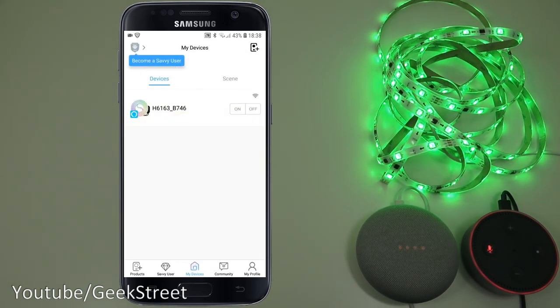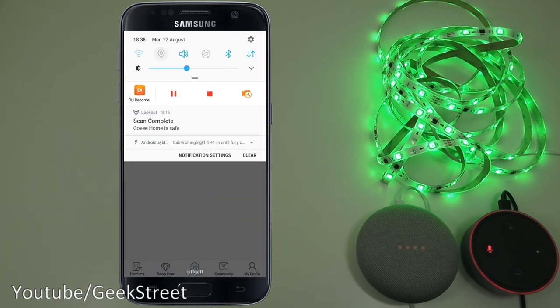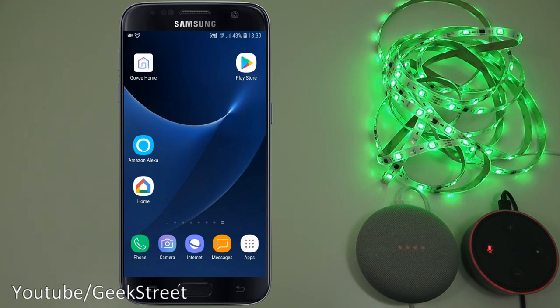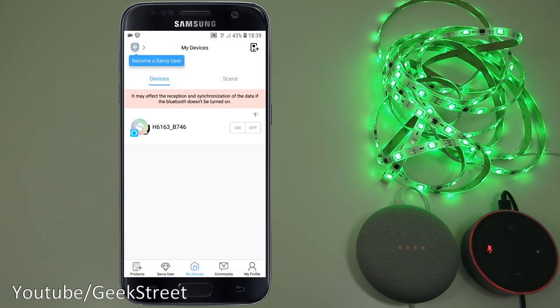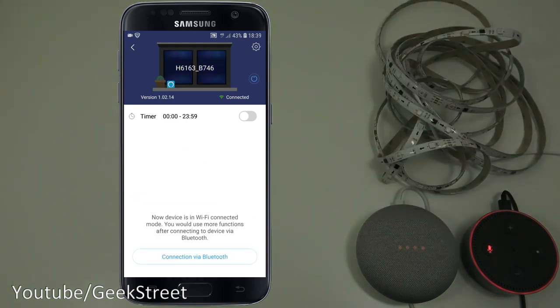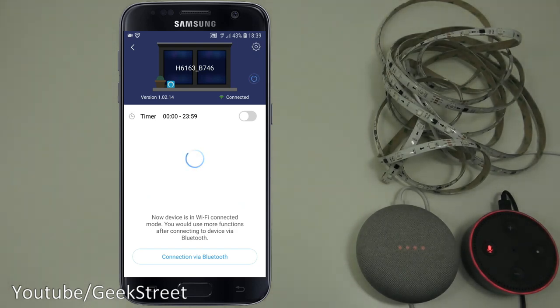Next, demonstrating remote connectivity. Turning off location, Bluetooth, and Wi-Fi — only a 4G data connection remains. Going back into the app after a moment, and it connects successfully. You can remotely connect and control it over 4G with no Wi-Fi or Bluetooth — really cool.